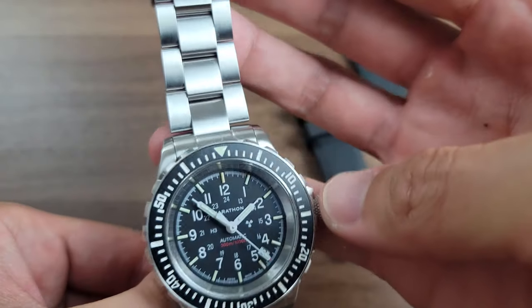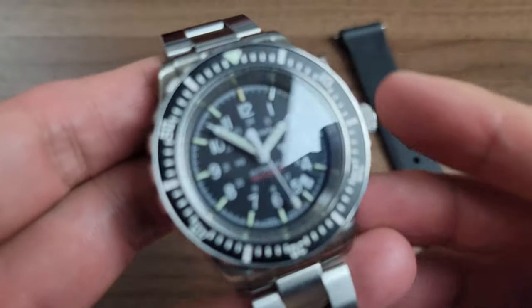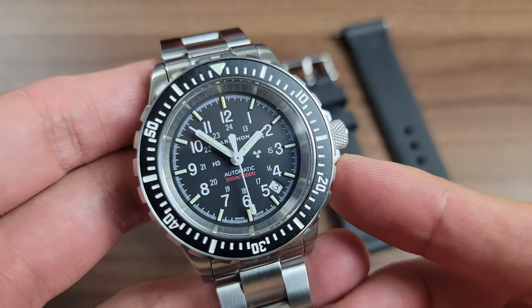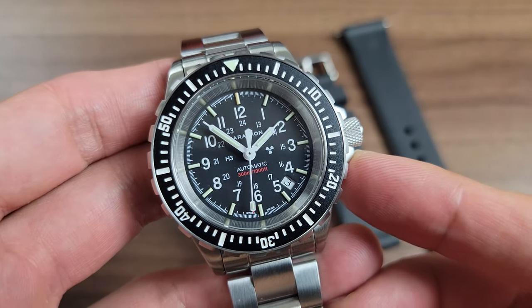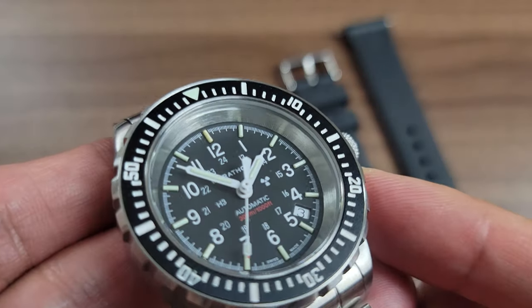To be honest, I feel like I'm on a mission when I wear this watch, as silly as it sounds. Whether it's building IKEA furniture or changing the oil on my car, this is the watch I want to wear when I put these hands to work.